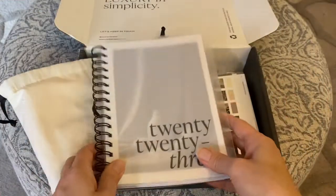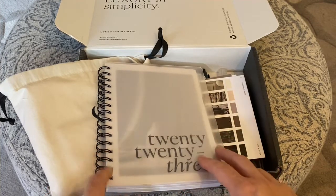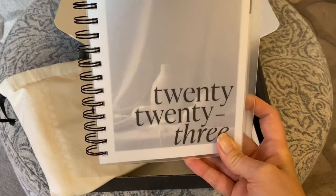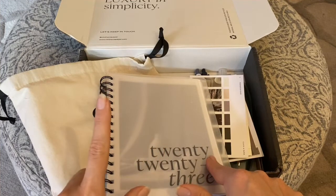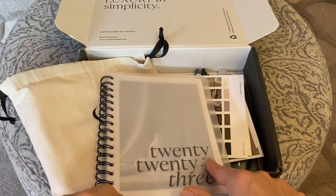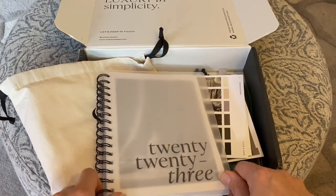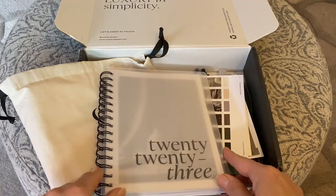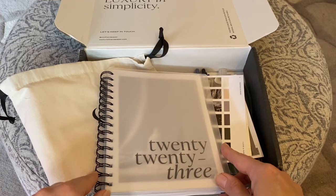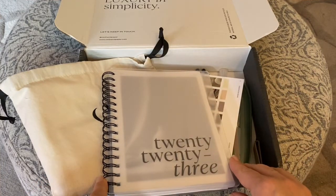I ordered a couple of different calendar inserts for 2023, just trying to figure out what works better because I do write pretty big, so the personal size is tough. I think this is A5 and I also have the half-letter planner system, personal, and A5 — so I've got all three sizes covered. I tend to write a lot of data on the calendar every day, so it'll be a good test. I'll still keep my personal calendar on the go, and hopefully that ultra-fine pen will help me write smaller.